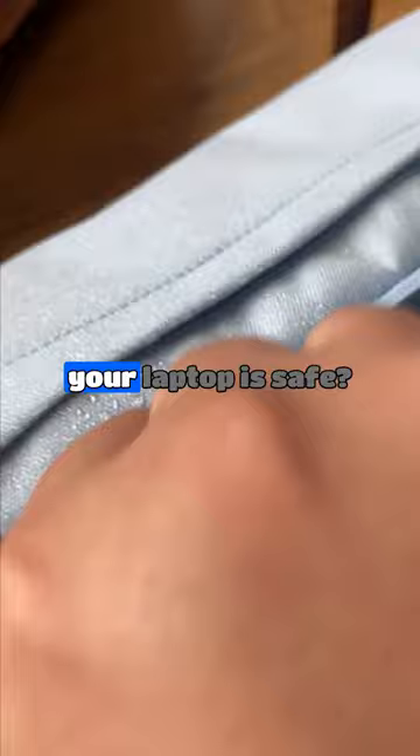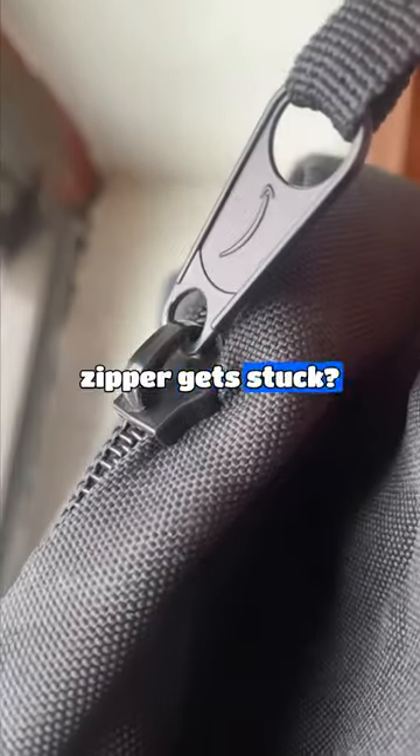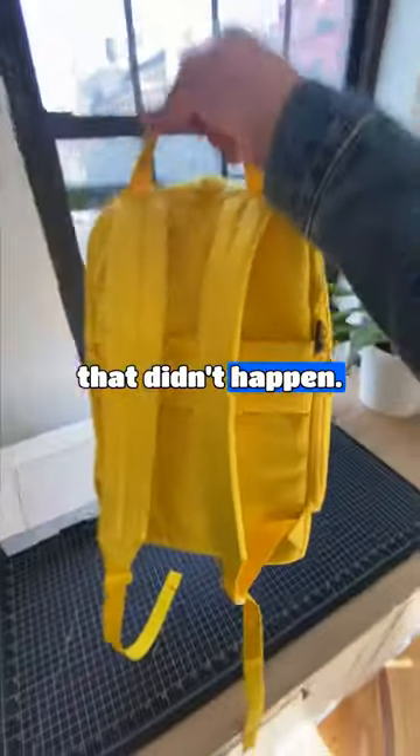You feel so much better knowing that your laptop is safe with our weather-resistant padded laptop sleeve. Have you ever had a backpack start to rip or a zipper get stuck? Wouldn't it be so much better if that didn't happen? That's why.